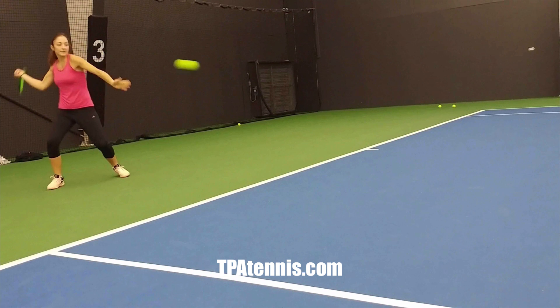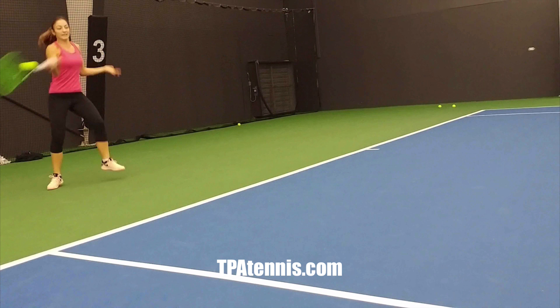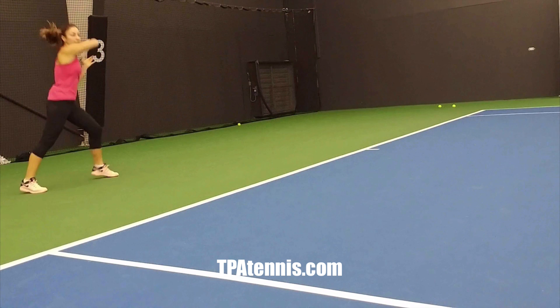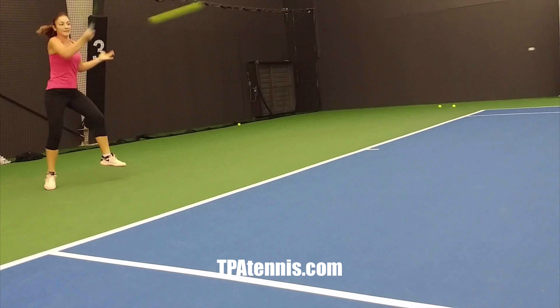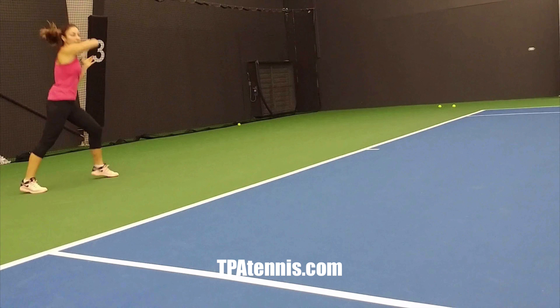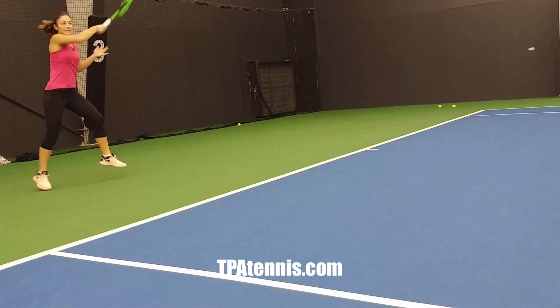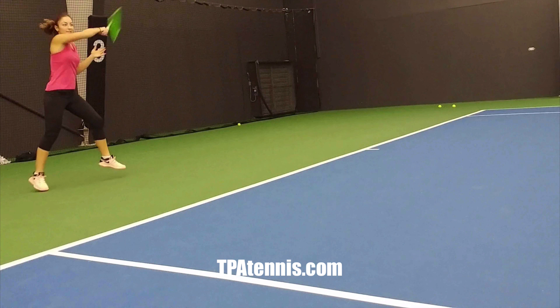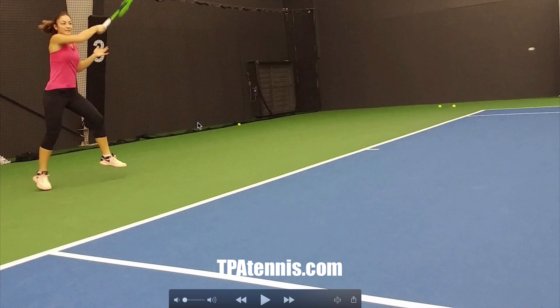I'm going to use Anna here as a good example of what I think she should do more of, which is to turn over the forearm and the wrist. This is going to generate a lot more racket speed and it's going to be a smoother, more efficient stroke — but the racket's going to travel faster. Look how the strings face the target the whole way through — they're still facing the target here.